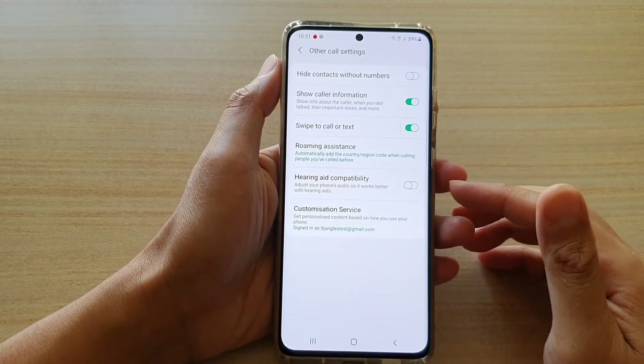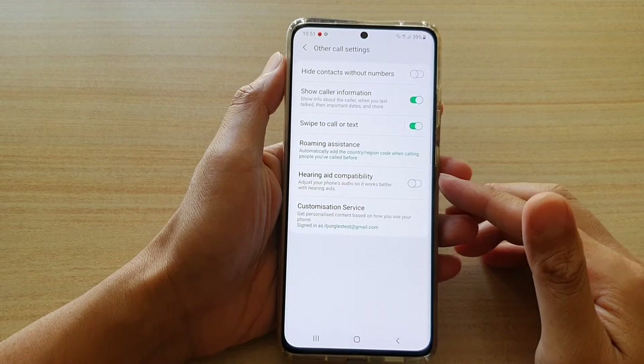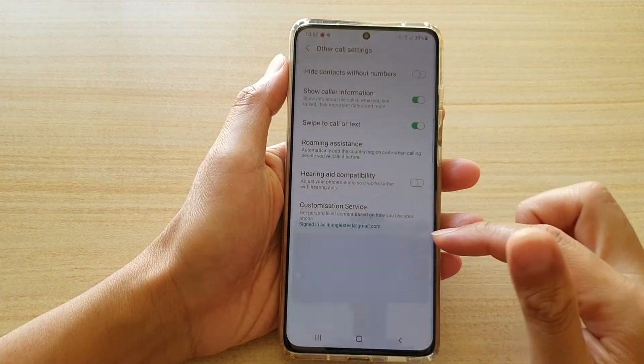Hi, in this video I'm going to show you how you can enable or disable hearing aid compatibility on your Samsung Galaxy S21 series for your phone call.